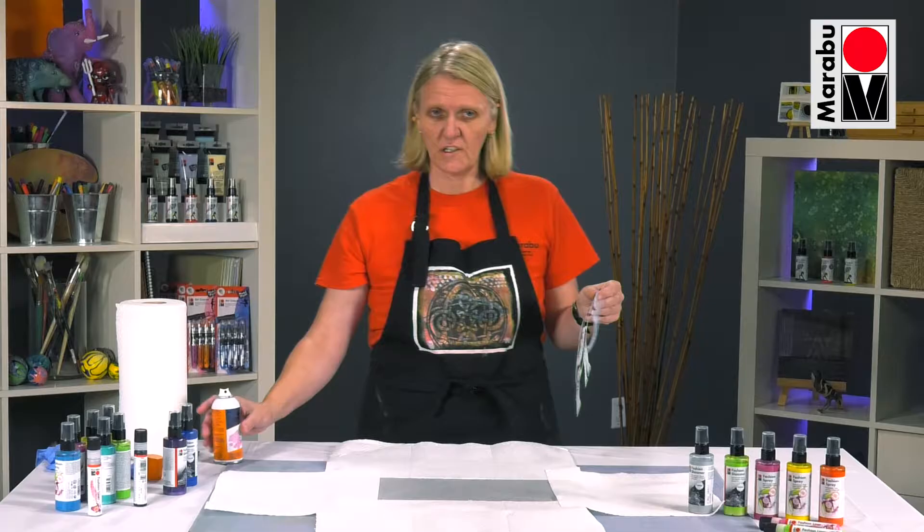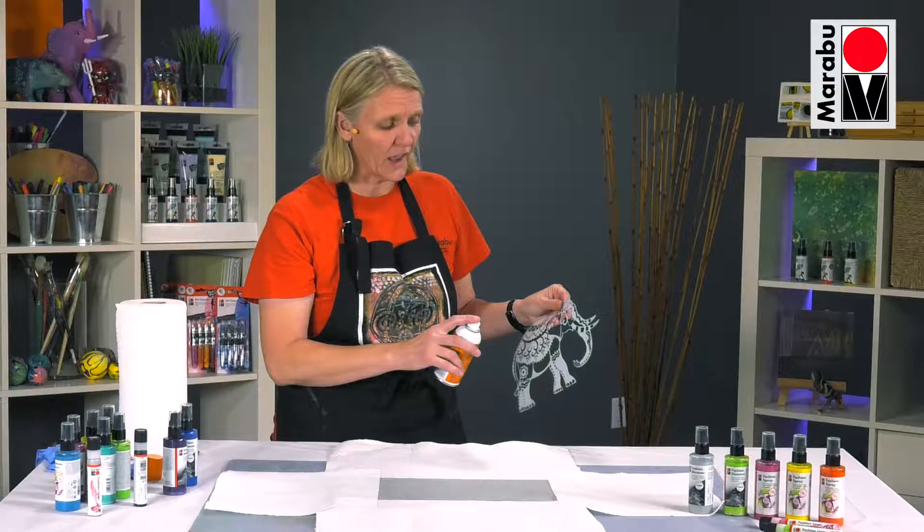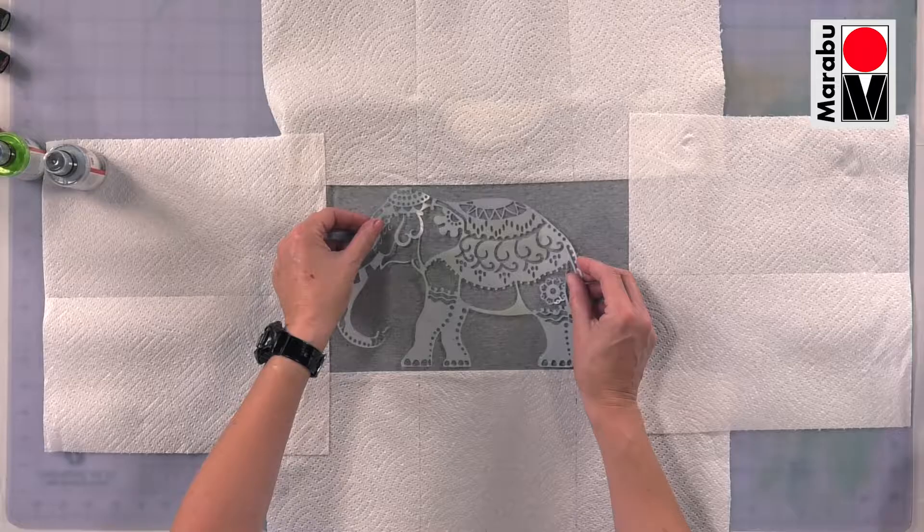I'm going to use one of our Marabou stencils — we've got some lovely silhouette designs. I recommend that you just spray a little bit of low-tack adhesive onto your stencil, because it holds the stencil down flat onto the surface. Just let that dry a little bit and tack up, then place your stencil in the area where you want to spray.